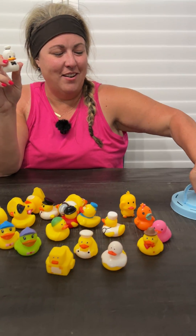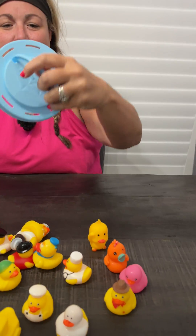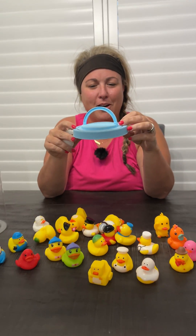The lid also has this handle, super easy to move around with. It's also got holes in it as well, so if your toddler's playing with the whole container in the bathtub, it will drain all the water out.